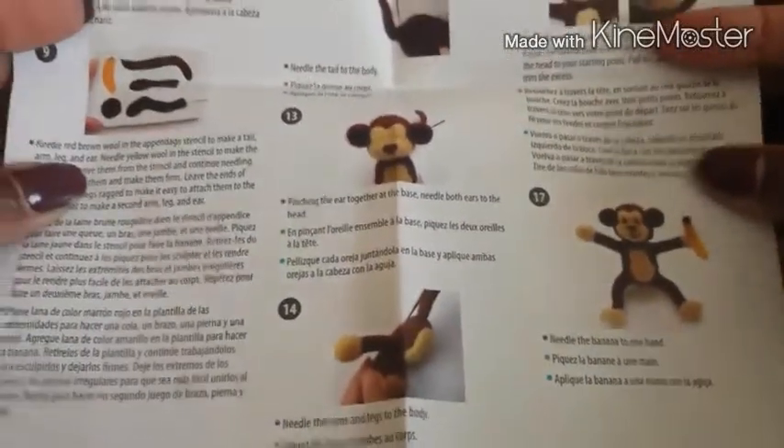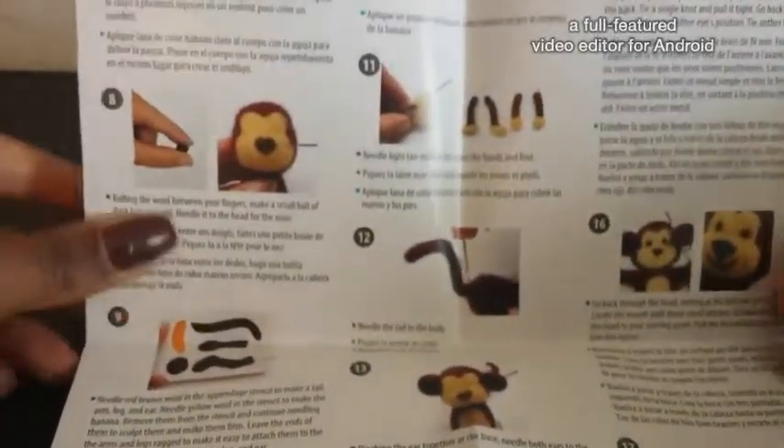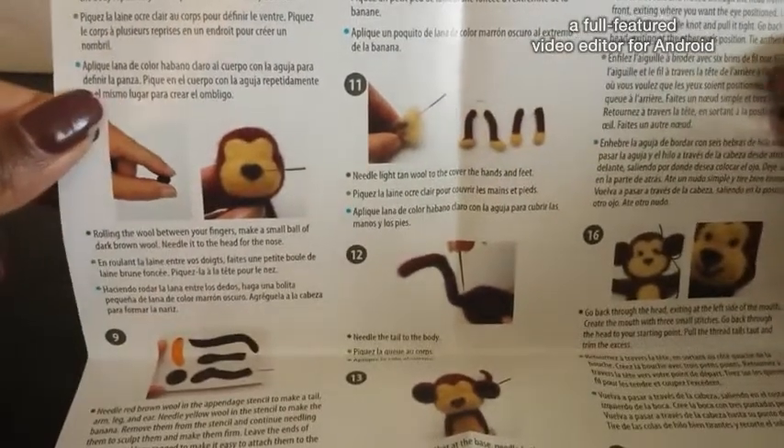There are 17 steps in this one, and like I said it says six to eight hours to complete.